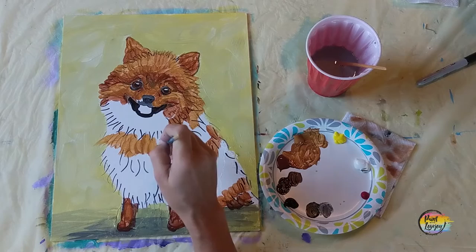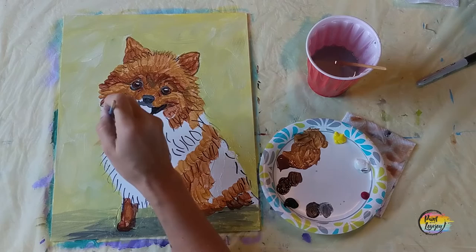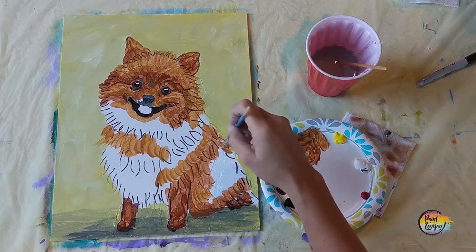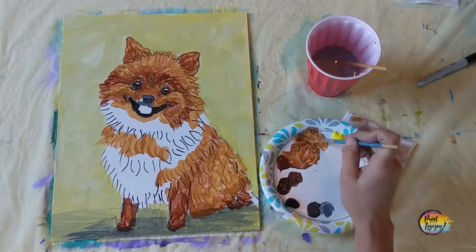Hold that brush sideways, imagining each brush stroke is a strand of fur, and move it in the direction the fur would be going. This keeps your brain occupied — I don't want you thinking too much. When we over-analyze the painting process we don't enjoy it nearly as much and a lot of times people quit before finishing a painting. Be kind to yourself, go through the full process — you're doing a great job.